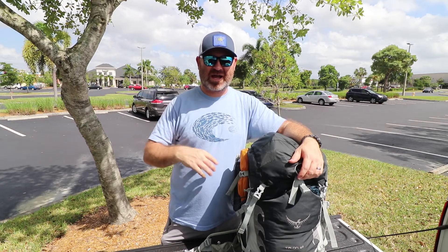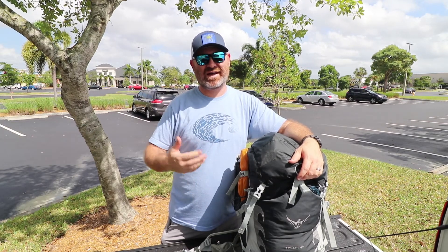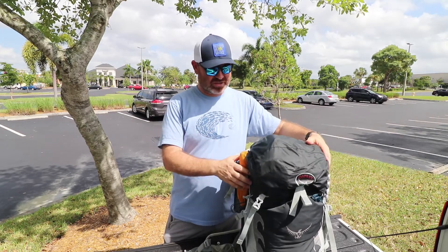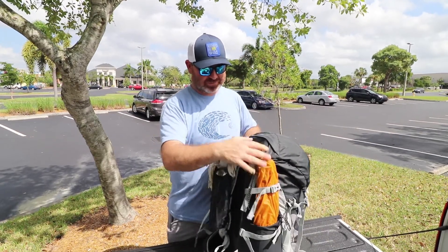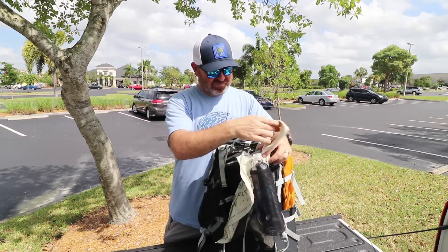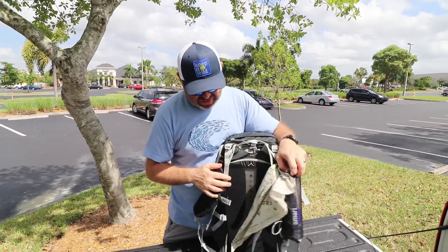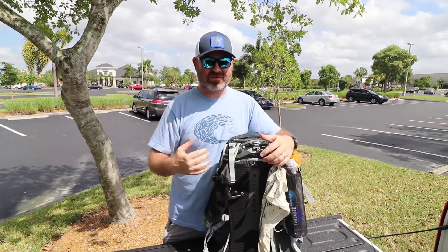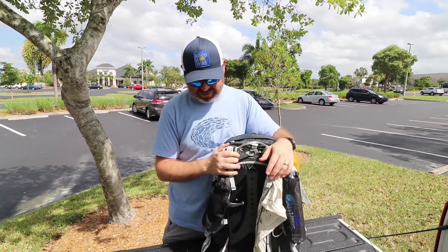Normally you buy your pack first and then fit your gear to your pack — I did it the opposite way. I like how the back panel and the straps are comfortable and it fits on my back well, so that's why I went with this one.